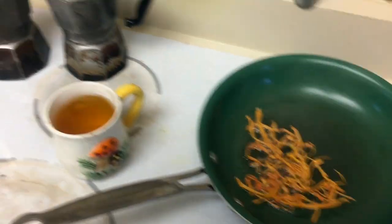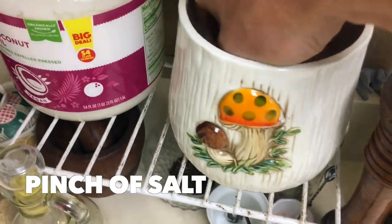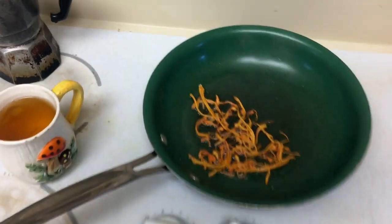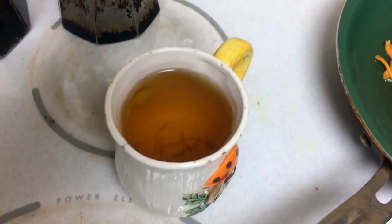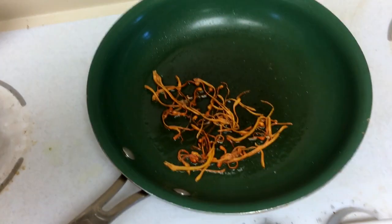I like to add a little salt — a pinch of pink Himalayan salt. There you have it: your tea is ready to drink while the mushrooms cook. Once they start to get crispy, that's when I crack the egg.